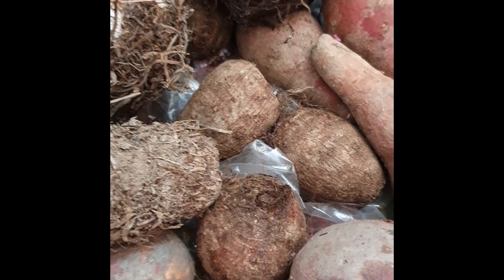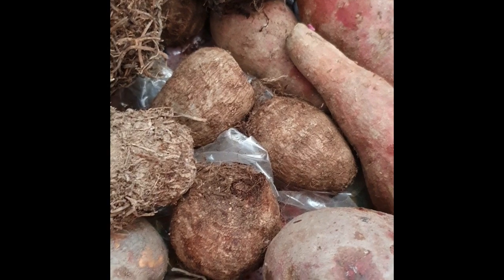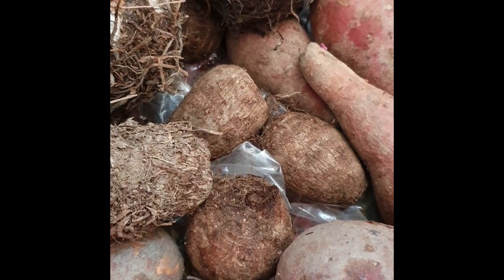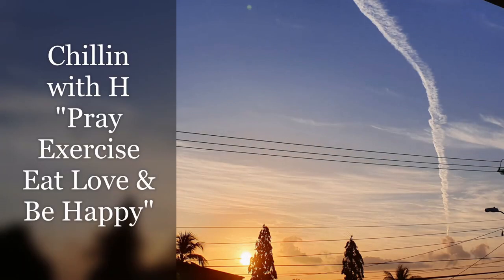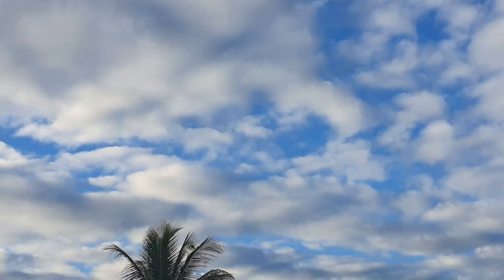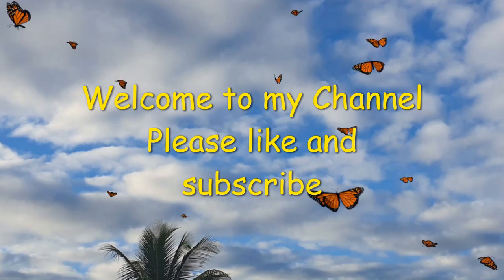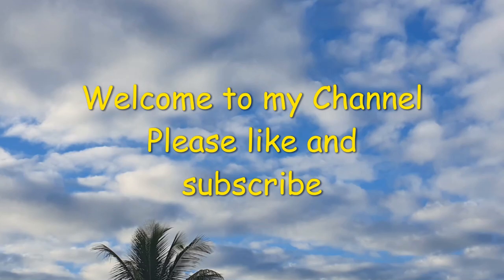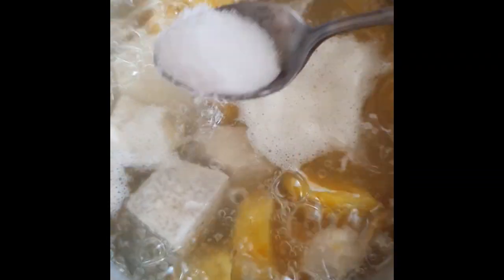Do you know what these bad boys are? If you're from the islands, I'm sure you would. If not, keep watching. What's up my beautiful people. So I've got some addos, dashing or taro and some local sweet potatoes today.